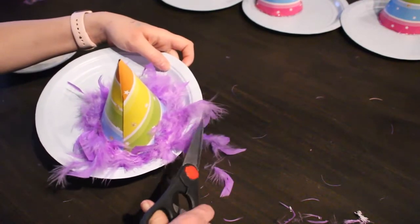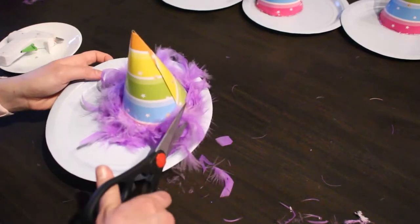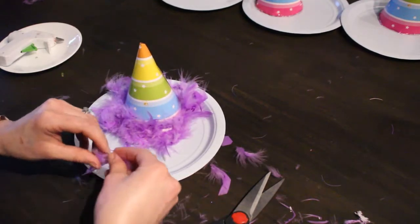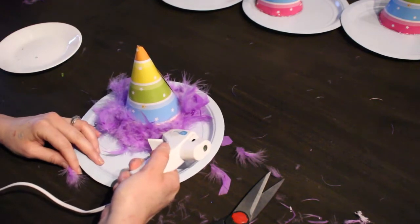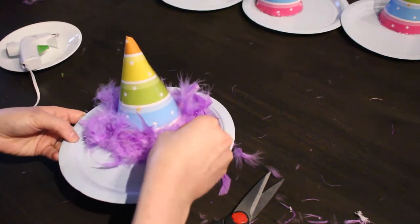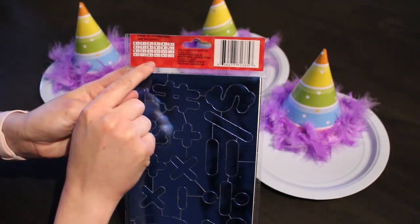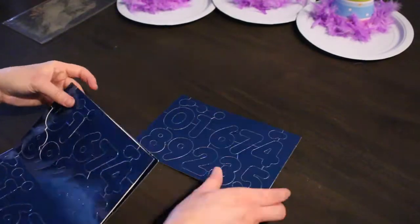Clip off any feathers that are flying everywhere to make it look nice and even. If you see any bare spots, get those feathers you just clipped off with the scissors, add some hot glue, and place the feather where the bare spot is so everything looks nice, clean, and even.